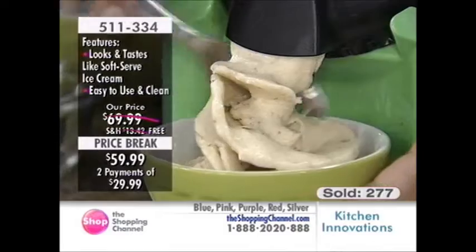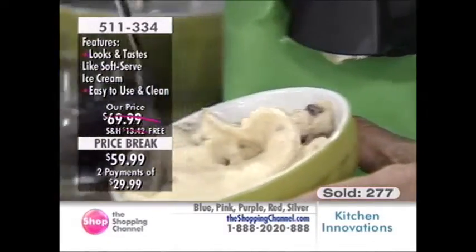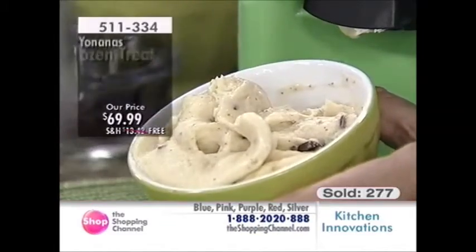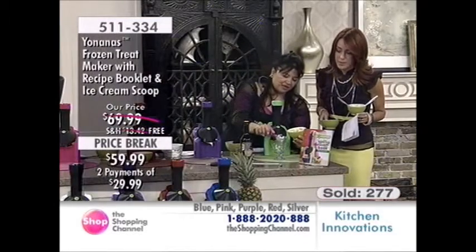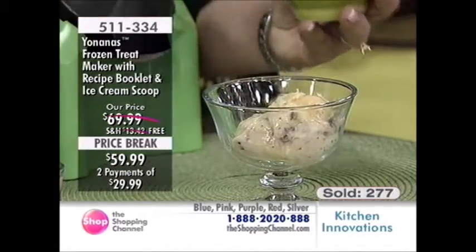See the chocolate infused right in there — it looks like your favorite ice cream. Bananas and dark chocolate, oh my goodness. It comes with a scoop and this beautiful recipe book with 44 recipes. It's limitless — whatever you like on your palate, think about it and just make your own recipes.